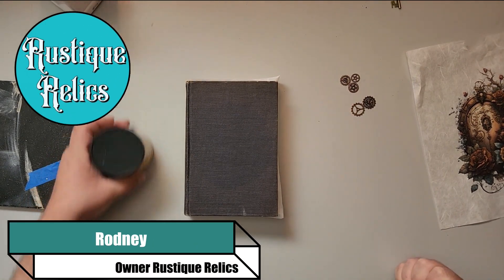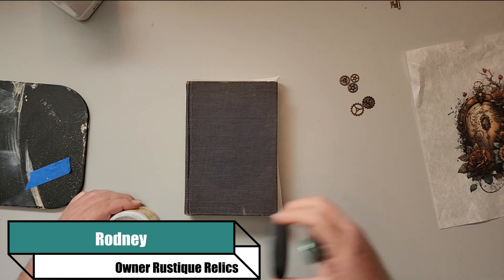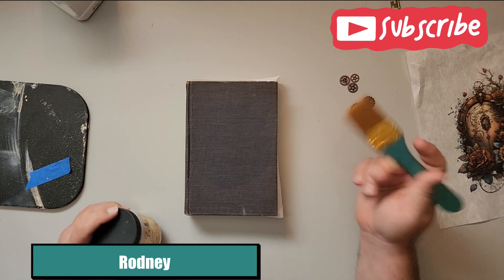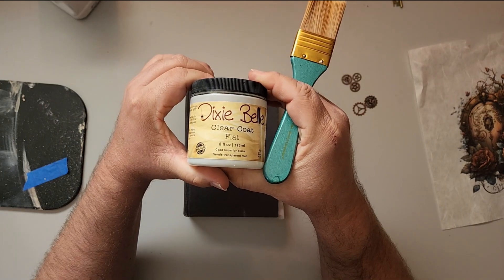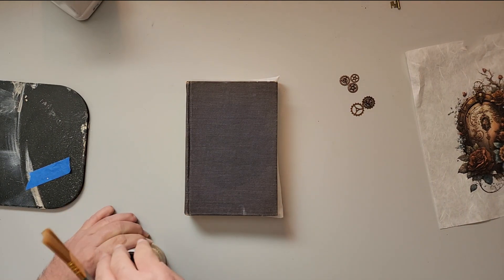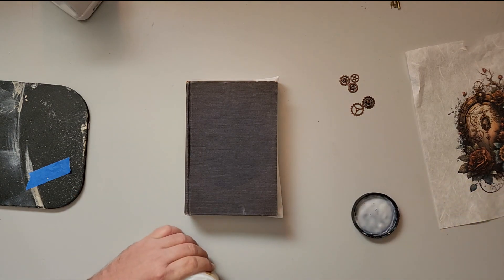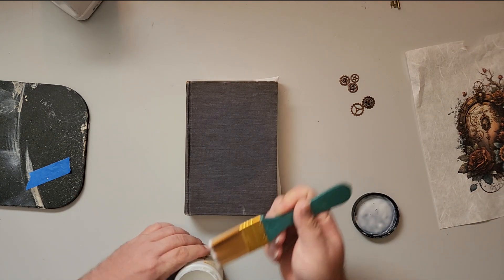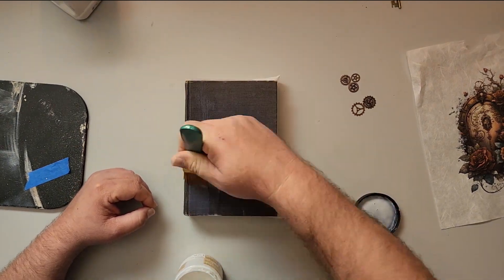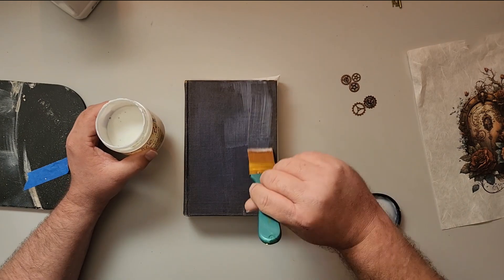Hey everybody, it's me Rodney at Rusty Relics. Today we'll be doing our steampunk book project. We're going to start off by using some Dixie Belle flat clear coat to seal this thing up, which makes it easier for us to paint. We put it on smoother and add some water so that the fabric doesn't absorb all the chalk paint.